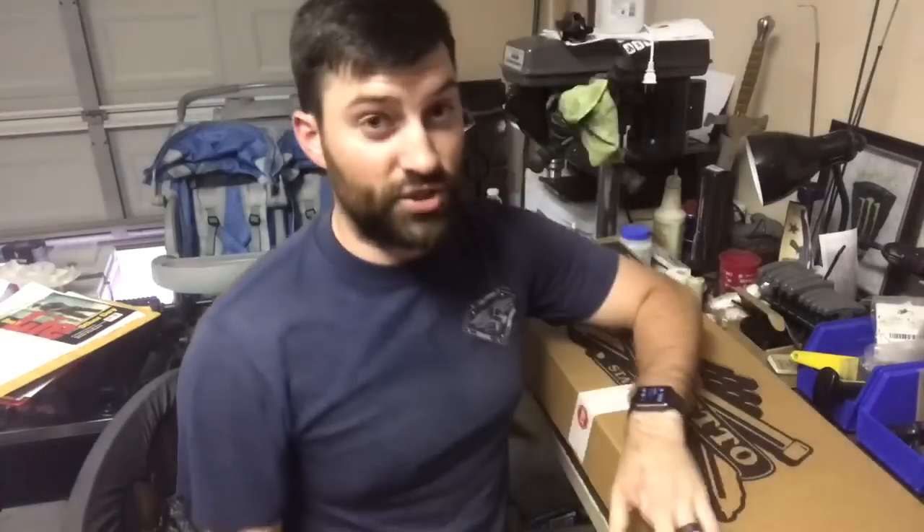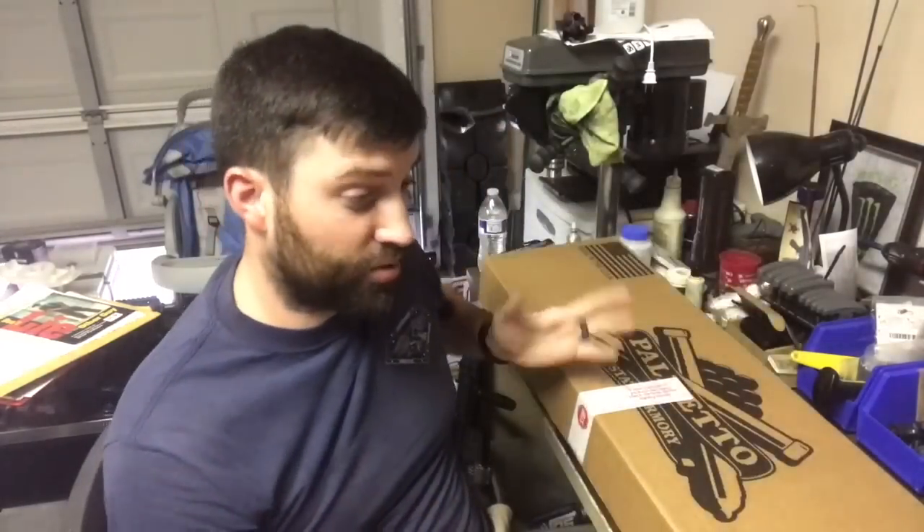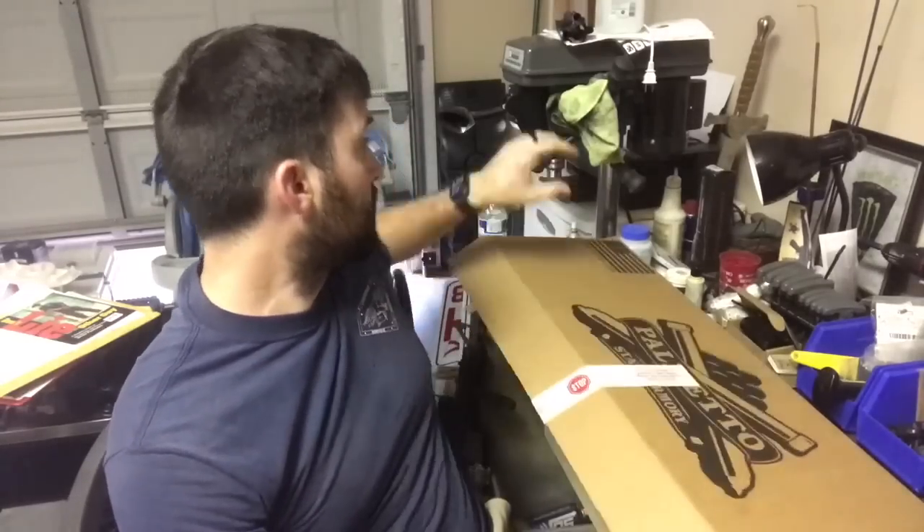Before everybody freaks out and starts telling me I can't build guns for other people — yes I can, because I am an FFL. I don't mention that a lot, I don't know if I've ever really mentioned it. I do have my FFL. So about 99% of what you've seen from me has been just for fun, but this is a gun that technically belongs to somebody else right now, and I'm going to build it for them. I want you all to see it because I've never seen these kits opened up on camera before.